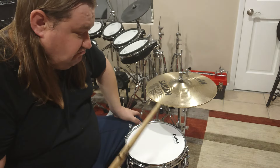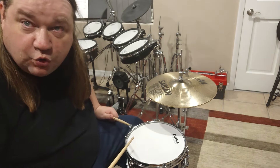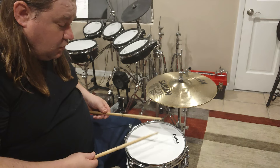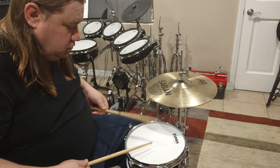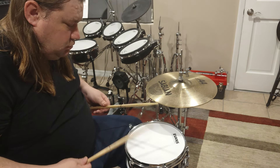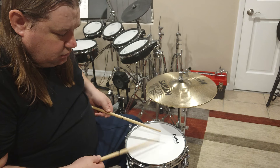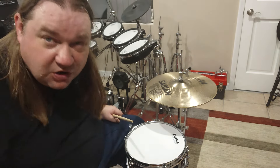Just have fun with it. The more you do it, the better you get — just like everything else. I really like doing a lot of the snare rudiments: the single stroke roll, the double stroke roll. And just practice. This makes the perfect little drum to practice your rudiments on.